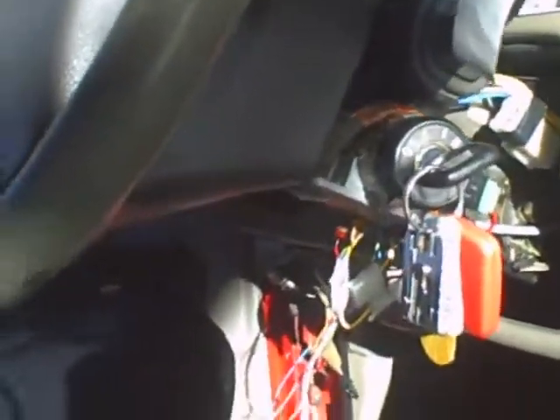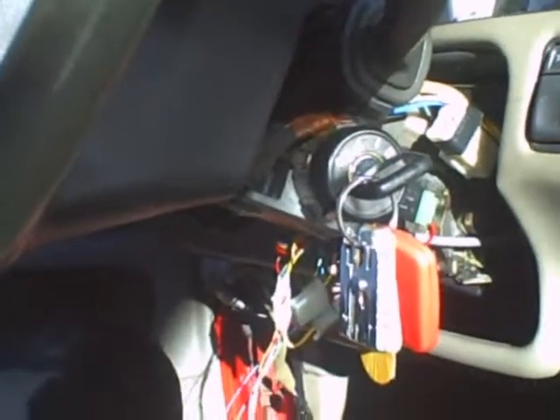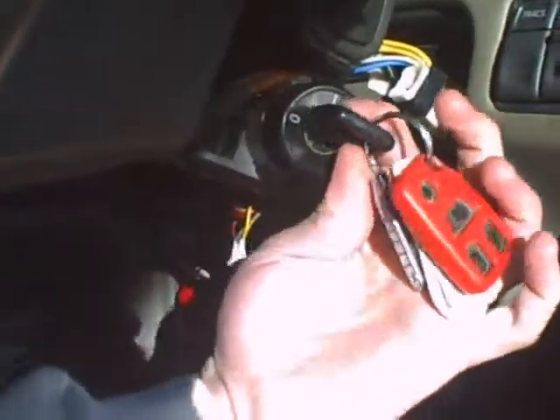This is the new car starter I just put in using this program right here. You must have a key in the ignition in the second position.